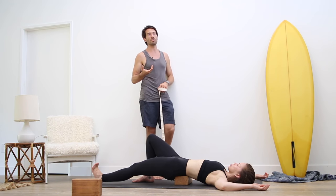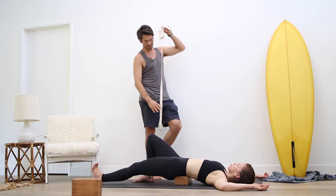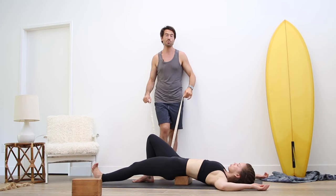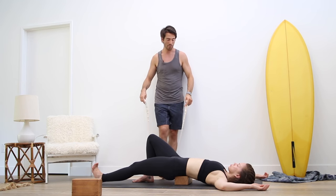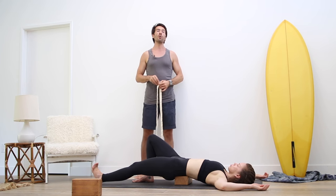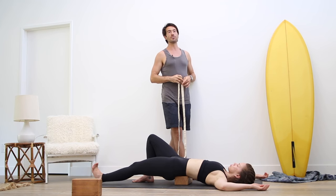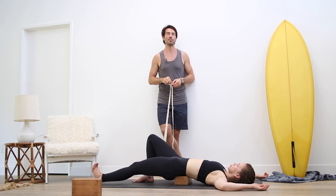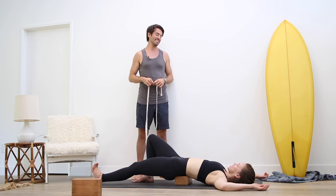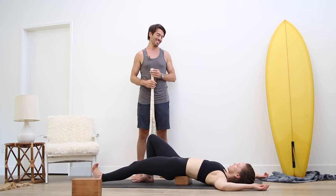Overstretching can cause just as much injury as any sport or activity. We want to be mindful when stretching — not overdoing. On a scale of one to ten, you're looking for about a five with the stretch. In the yoga sutras it says we're looking for a steady quality in the asana — a firm, yet relaxed, steady quality. If you're going to a ten, that's too much. Re-bend your knee, lift your buttock up off the block, move the block out to the side, and lower your buttock down.